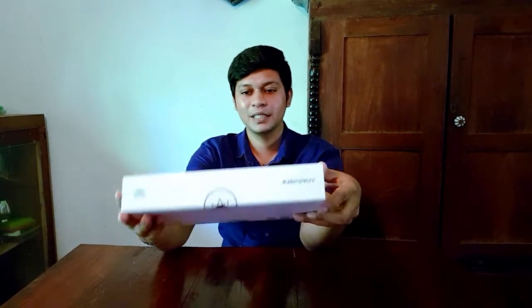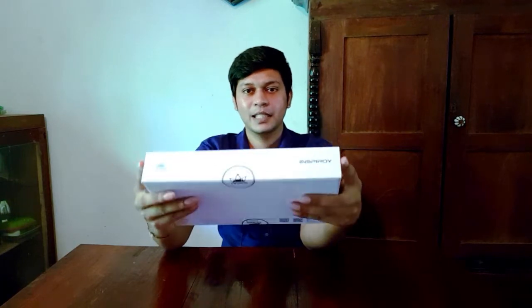I will review the graphic tablet, as mentioned in the previous video.